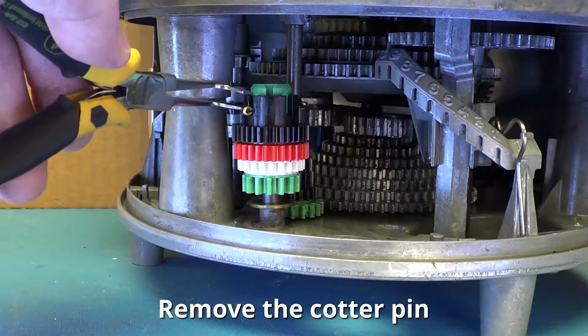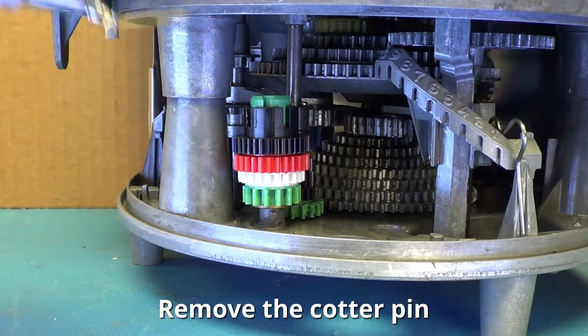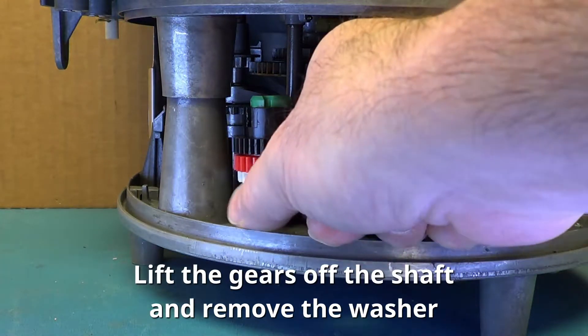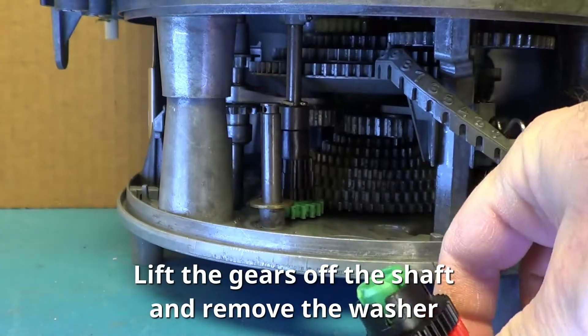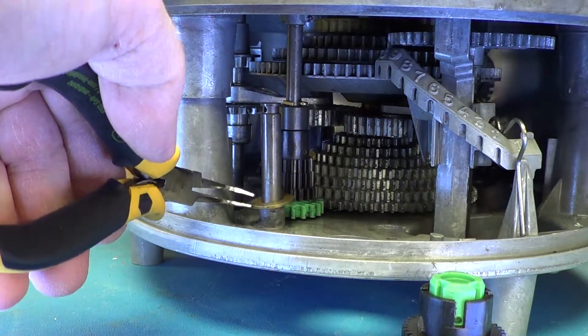Step 4. Remove the stack of multicolored gears. Remove the cotter pin and lift the gears off the shaft. Remove the washer.